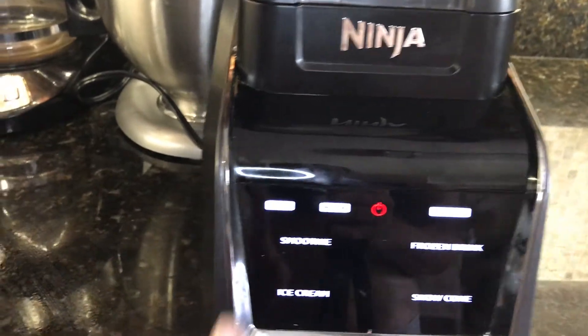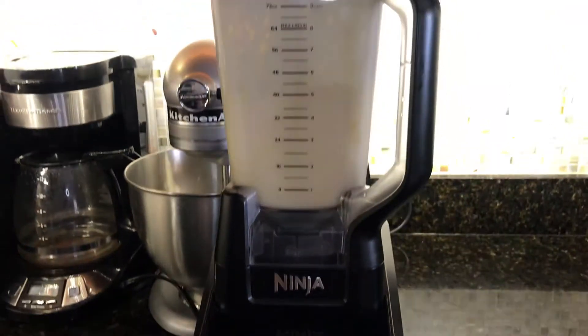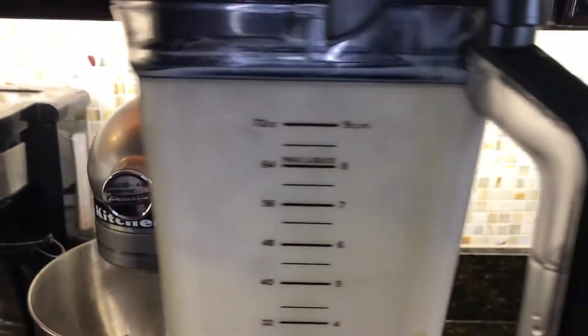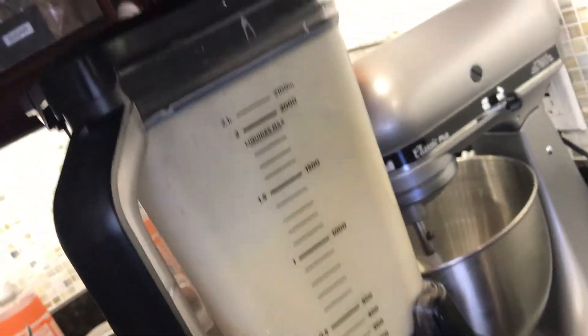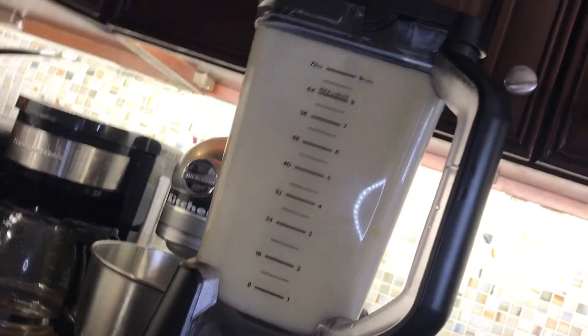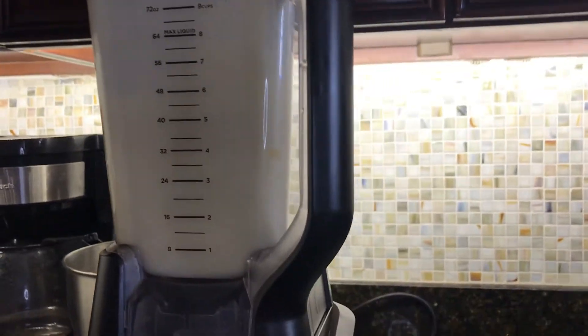Beat everything up in a blender, and here's the secret — to ensure that you have a really consistent pudim and a pudim that doesn't taste straight up like eggs, you want to beat the mixture very well.